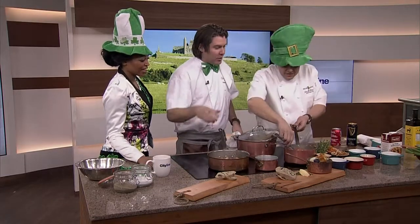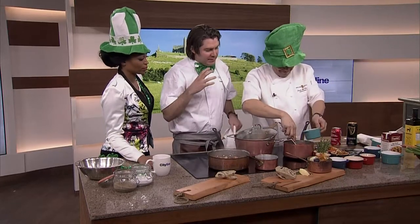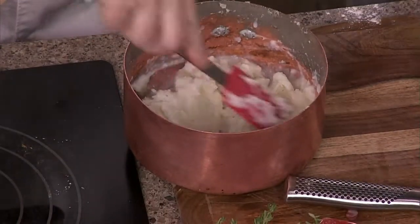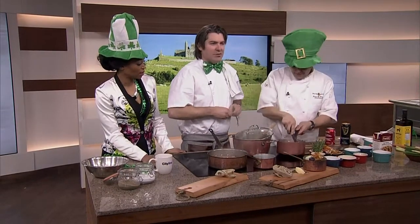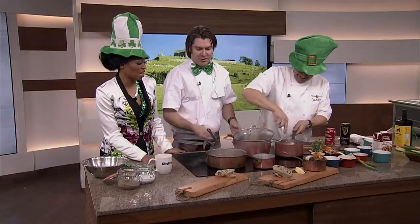Jason, give that potato a little bit of work — add a little bit of the milk there beside you. What the Irish are famous for is their potatoes, and their potatoes over there are just so beautiful and creamy and gorgeous. They add a little bit of milk, a touch of butter, and one last thing — just tear this in. I love the idea of champ mashed potato — they call it champ. At the end of the day it's green onions and mashed potatoes, but it just sounds so much better. Sounds like a winner.